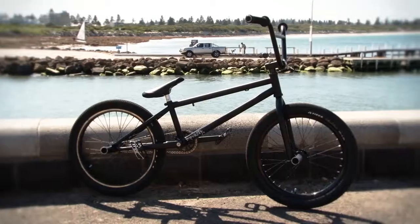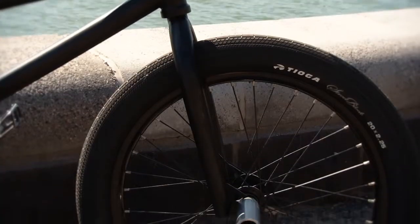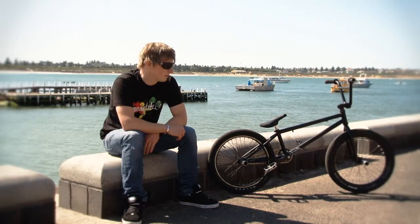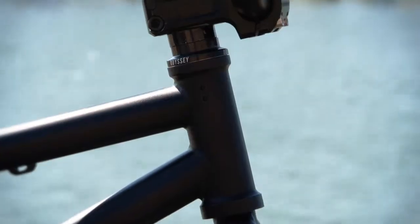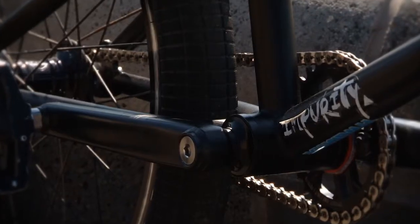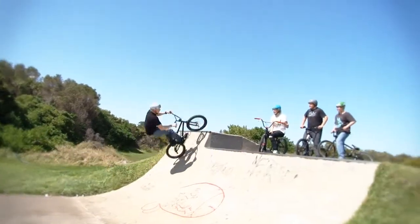I've got an Impurity Mirage frame, 20.75. Impurity back-through forks. Impurity billy bars with built-in bar ends. Colony official stem. Odyssey headset. Impurity cranks with tire bolts. Fly Reuben pedals.